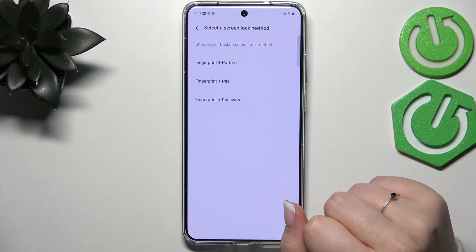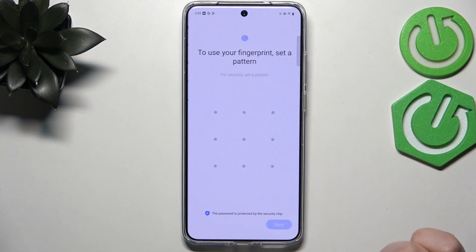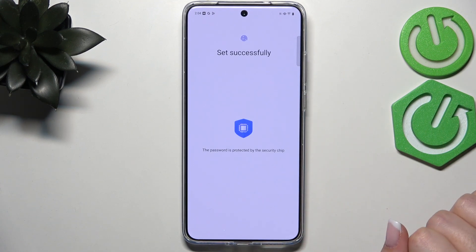If you do not have a screen lock set up, you will have to add one right now, just like I have. If you've already got one, you will be transferred to the next step. I'll simply choose the Pattern, quickly set it, and confirm with OK.